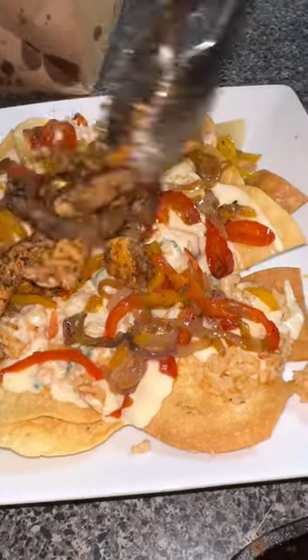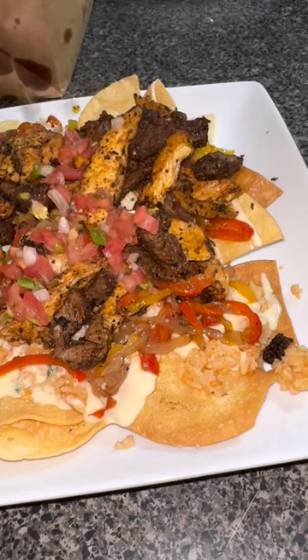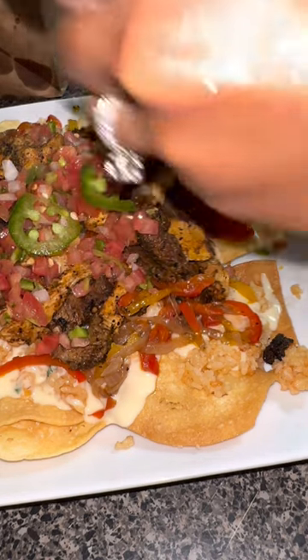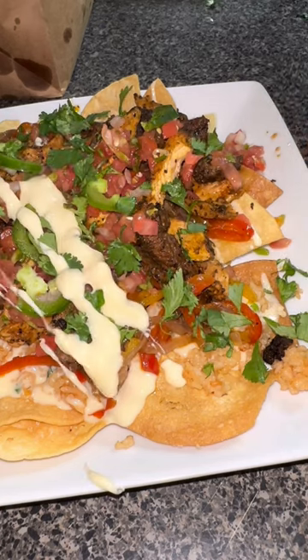This is how I layered them: chips, rice, cheese, and then my sauteed veggies, my meat, and then some pico de gallo, some fresh jalapenos, some cilantro, and some more cheese.